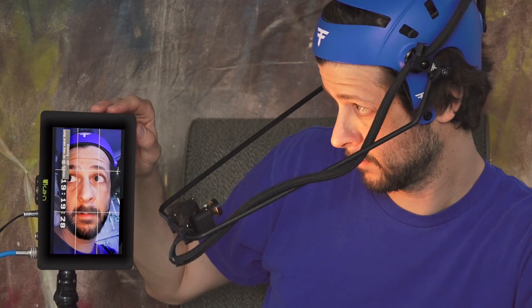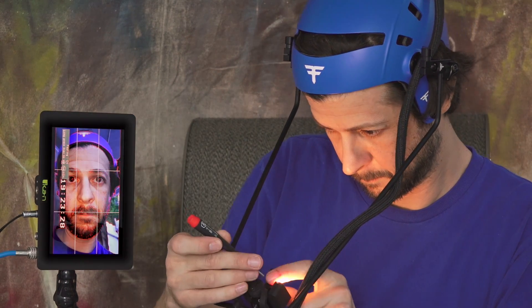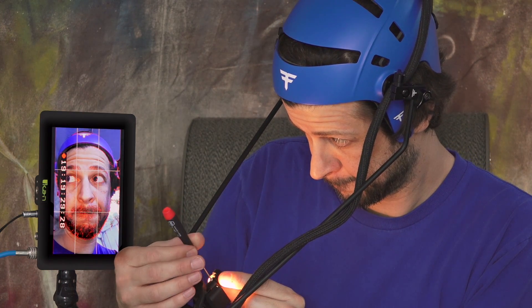Now let's frame up the camera. The bar can be raised and twisted to be straight out from the performer's face. The mount can then be tilted, trucked, and panned to center up the face in the frame. The grid display is a great tool for this. To check focus, turn on focus assist in the QC monitor. Loosen the set screw on the lens housing and rotate the lens until the image looks sharp. Now you are ready to go.